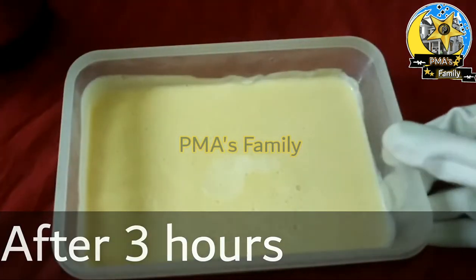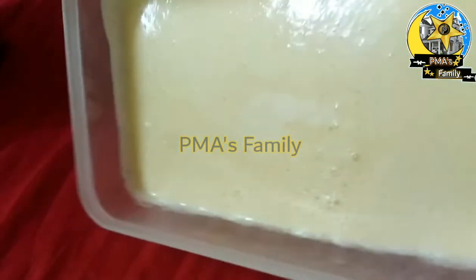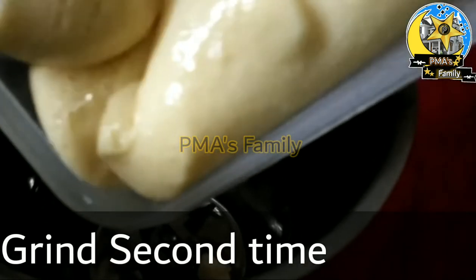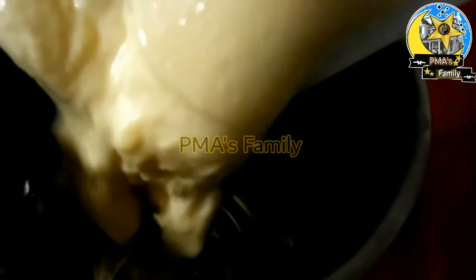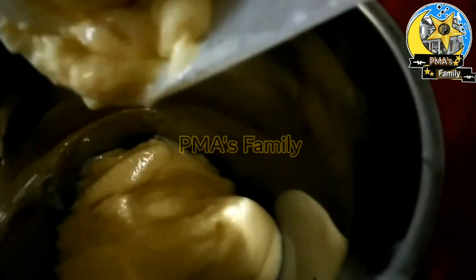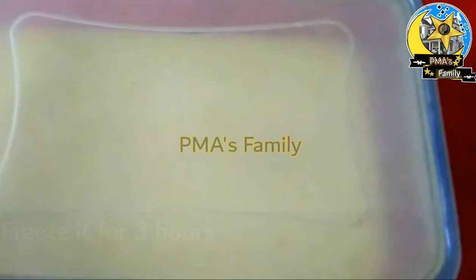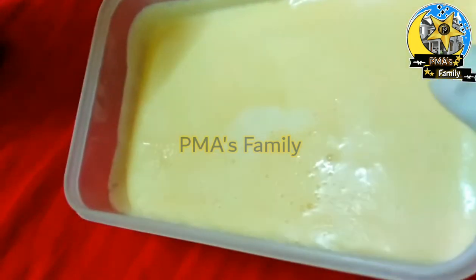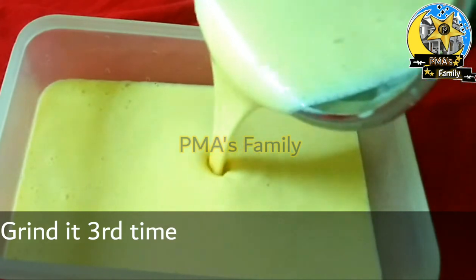Now let it set. First time, place it in the freezer for 3 hours. Second time, take it out and press it, then return it to the freezer for another 3 hours.